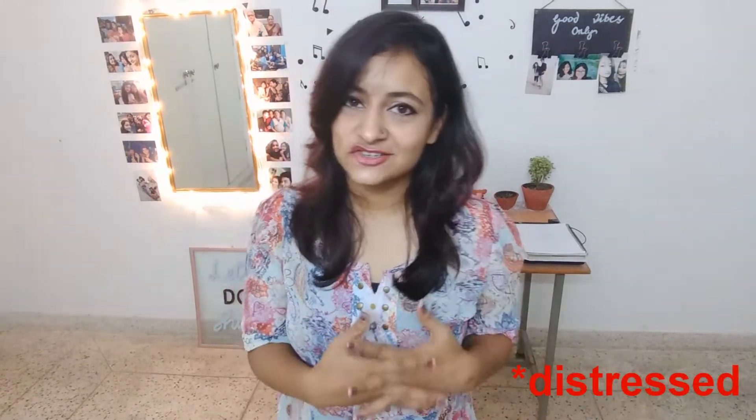Hey guys, welcome back to my channel. My name is Sibya and today we're going to make some DIY distressed compact jeans. If you still do not have a pair, I know these can be really expensive, so why not take an old pair that you already have in your cupboard and transform it. I'm also going to show you the different patterns you can use for patching the jeans.